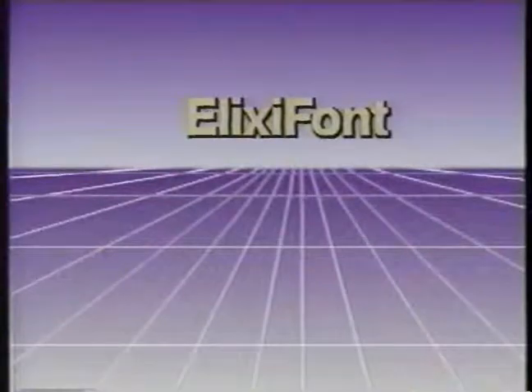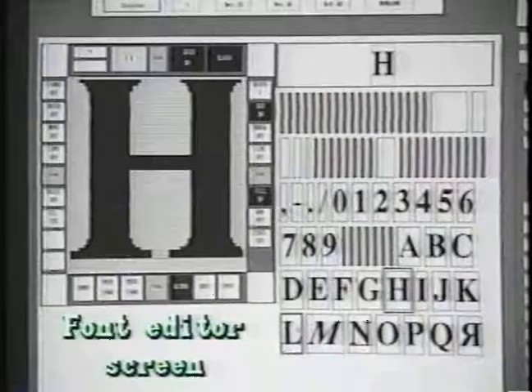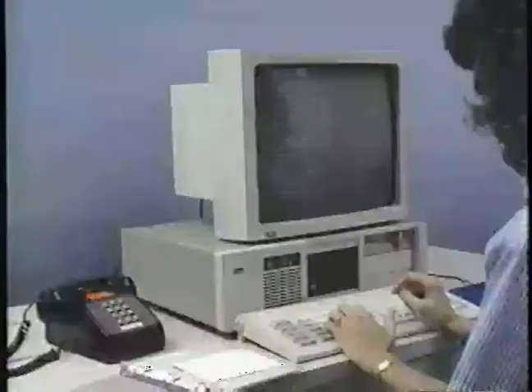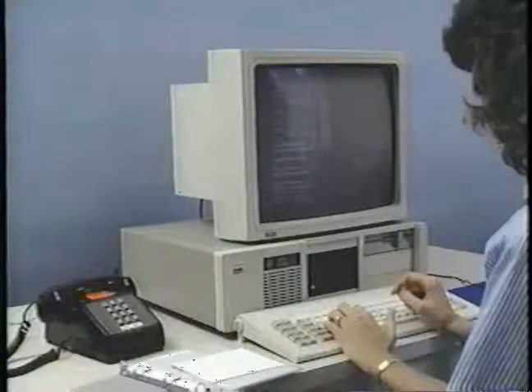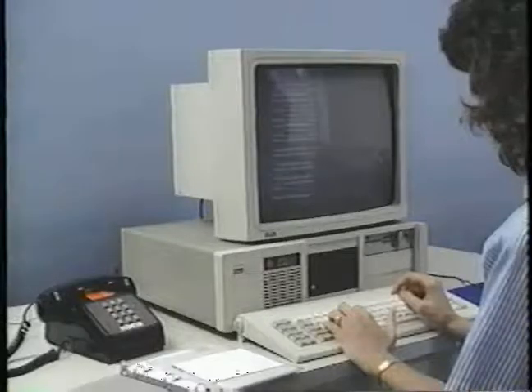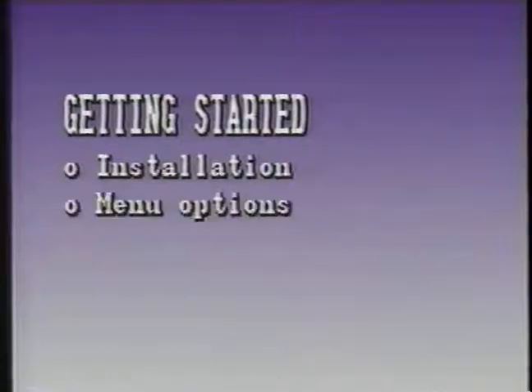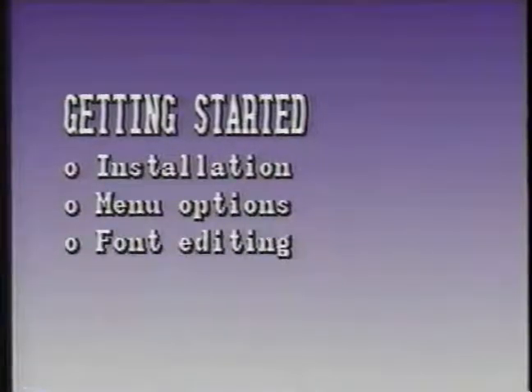This program is designed to introduce you to Elixi Font. Elixi Font is a sophisticated font editor for use with any of the Xerox electronic printers and some non-Xerox printers. Elixi Font works with Elixi Sys to convert and edit fonts right at your PC. We'll begin by reviewing the steps for installing Elixi Font software, describe the menu options, and finally edit fonts.